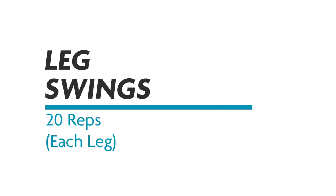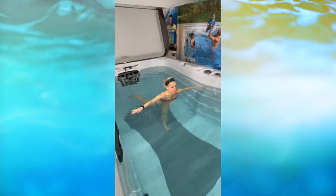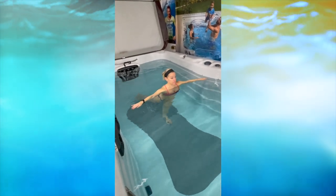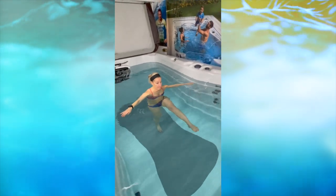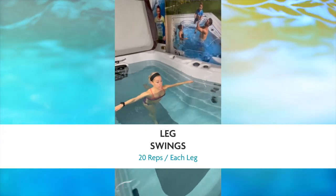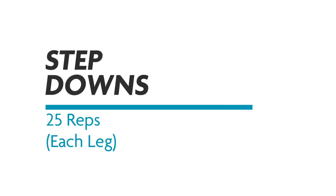Next, leg swings. Keep your leg and knee straight, swing up as high as you can to the front and as far back as you can to the rear — 20 each leg. You can stabilize with one foot, or move to the wall if you need to. Focus on good straight posture, keep the leg straight, stretch everything out. It will get challenging as you approach rep 20.